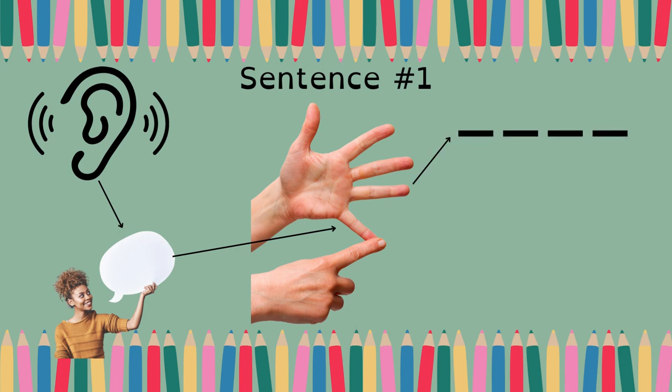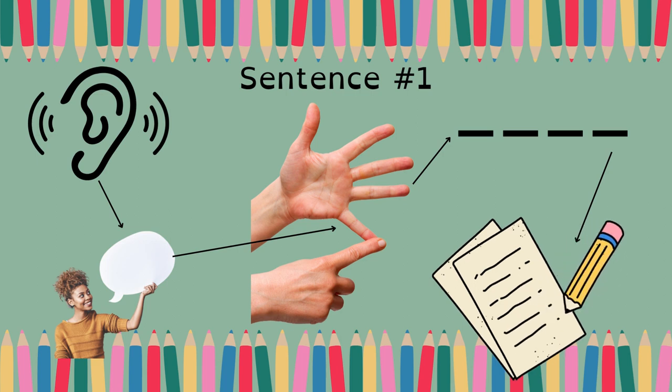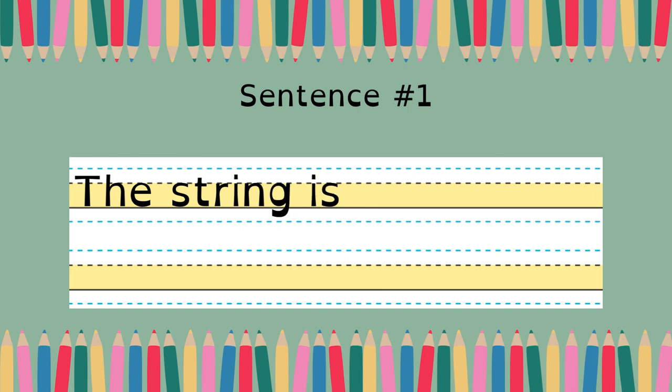One, two, three, four, five. The string is so long. Get ready: The string is so long. Do you have a capital T and punctuation at the end?